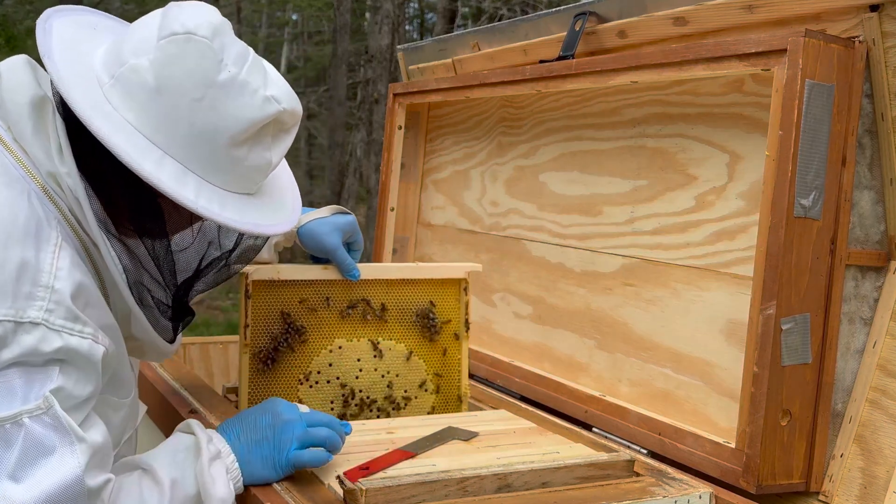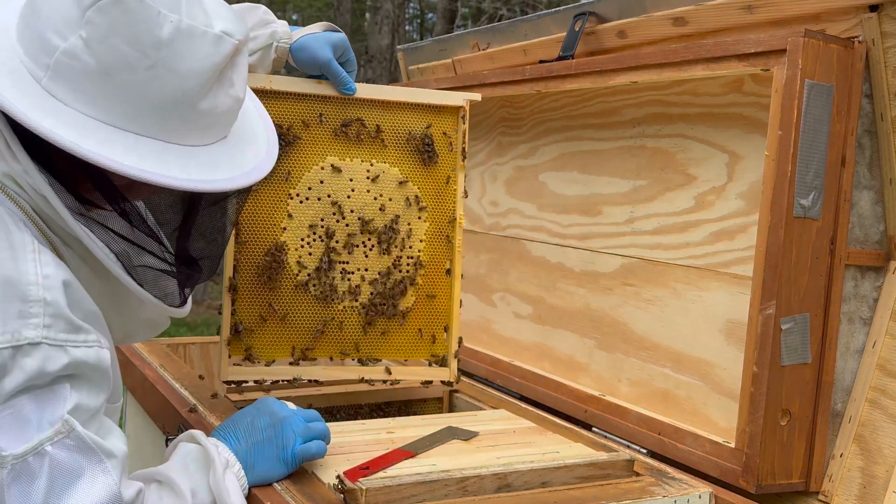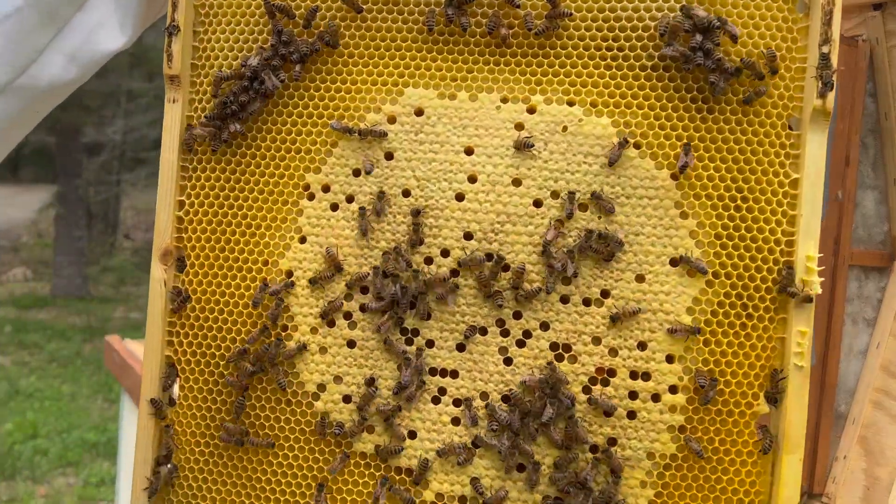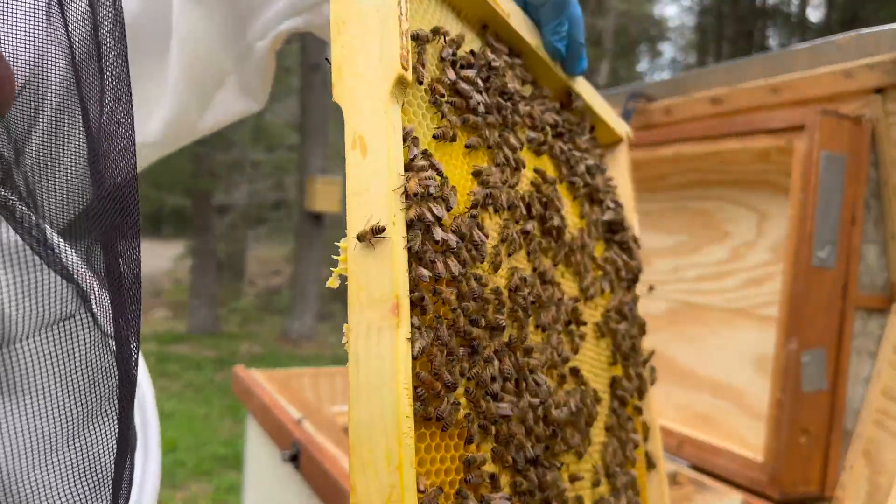Hi, I'm Boris the Bee Guy, and I have USDA Russian bees hosted in Layens horizontal hives. Look at this perfectly round, nice, tight brood pattern, built on this new Layens frame.